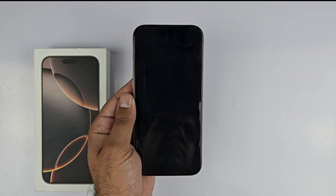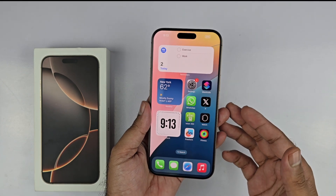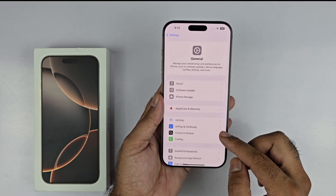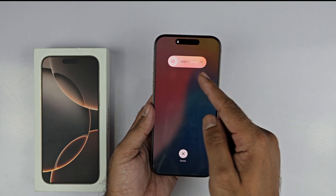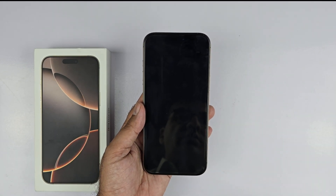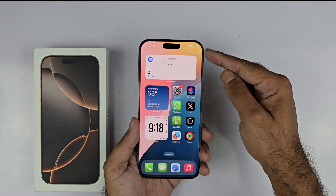The second method is also really simple. Go into Settings, select General, then scroll down to the end — you will see the Shutdown button. Tap on it, and on this page slide the power icon to the right and it will turn off the device.